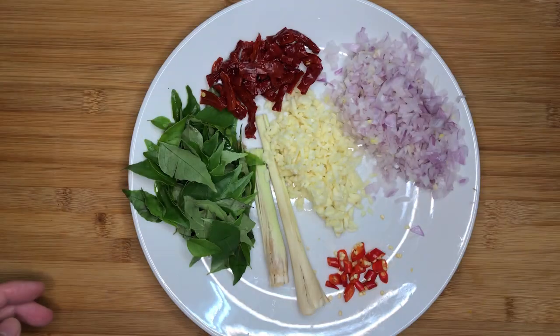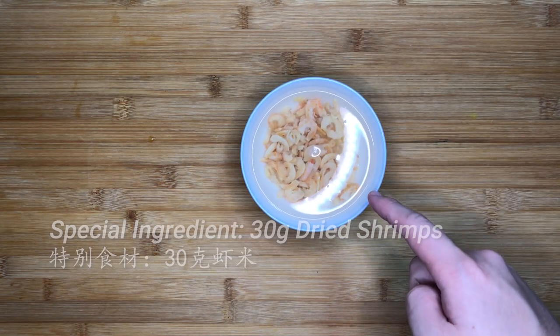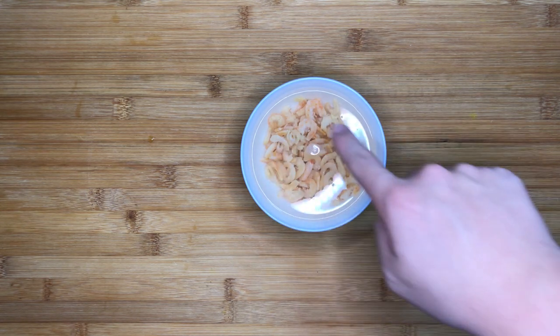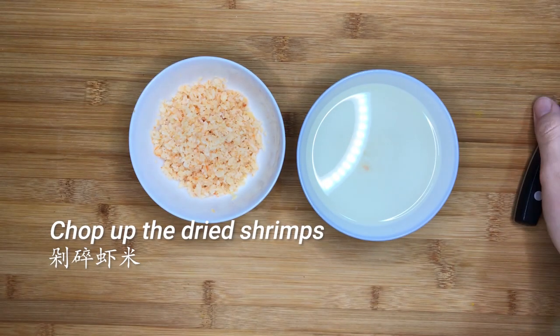Cut up the ingredients and pound the lemongrass. Last but not least, the special ingredient: 30g of dried shrimps. Soak them in water for about 30 minutes beforehand to soften them, then chop up the dried shrimps and keep the soaking liquid.